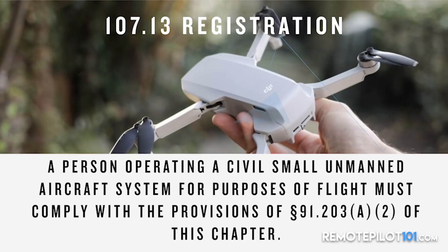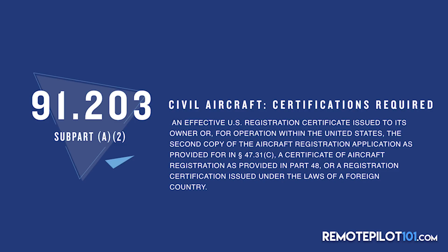What about registration for commercial use? 107.13 spells that out. A person operating a civil small unmanned aircraft system for the purposes of flight must comply with the provisions of 91.203. In the Code of Federal Regulations, they send us from reg to reg — but we pulled it for you. Here's 91.203: Civil Aircraft Certifications Required. Be very careful with the verbiage here. An effective U.S. registration certificate issued to its owner. So under Part 107, you must have an effective U.S. registration certificate issued to its owner, or for operations outside the U.S., comply with the laws of the foreign country.